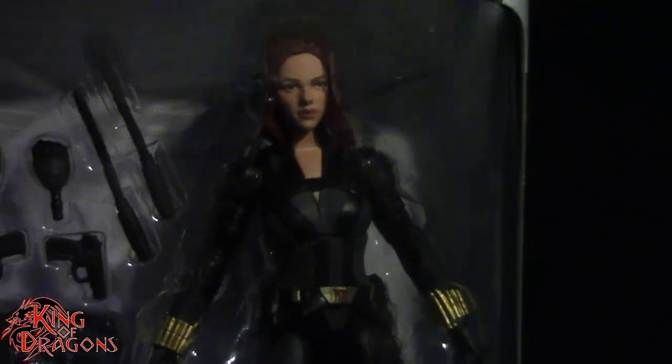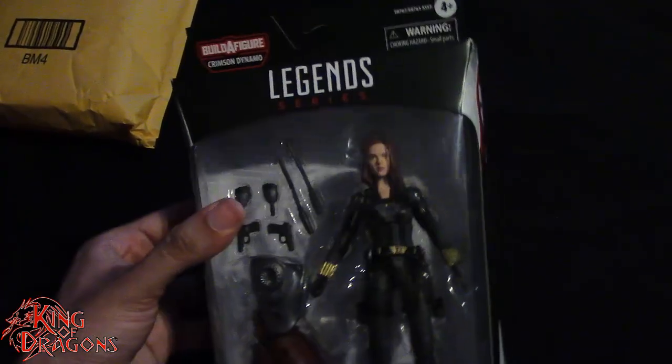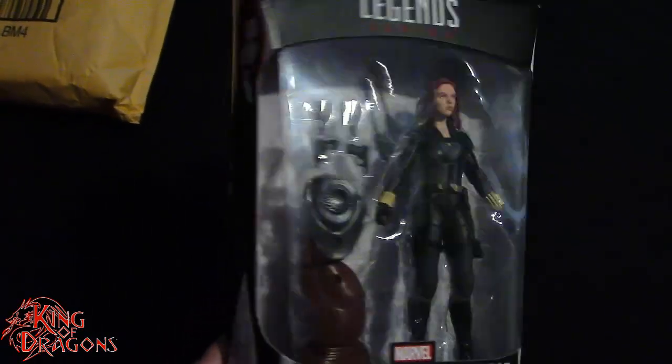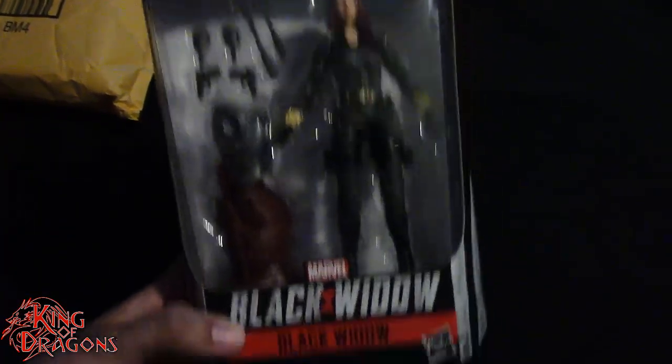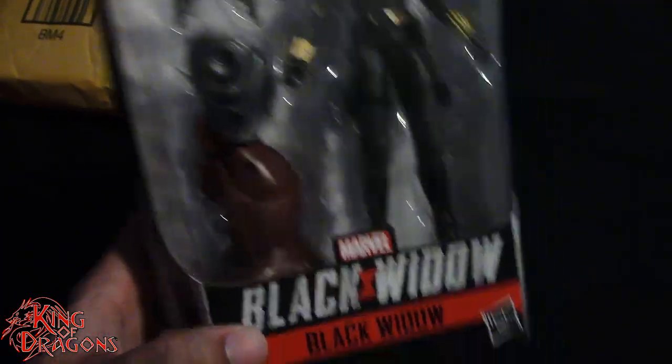As you can see — if the camera will focus — I am really happy to have the standard Black Widow in hand. Surprisingly, this wasn't a figure I could find in stores. Every time I went, they didn't have it. They had Taskmaster, Winter Soldier, Crossbones — everyone else except this Black Widow.